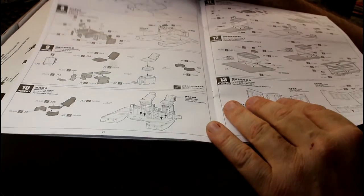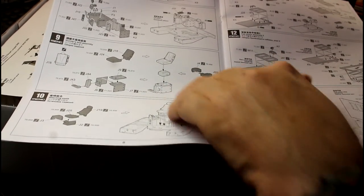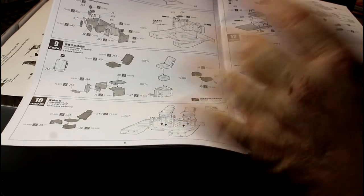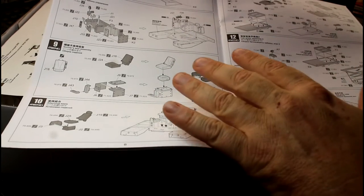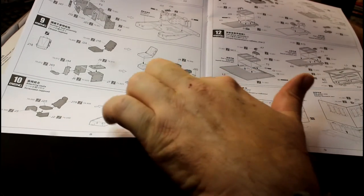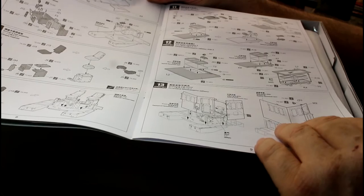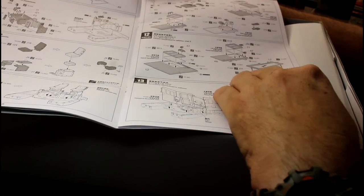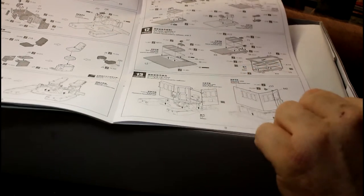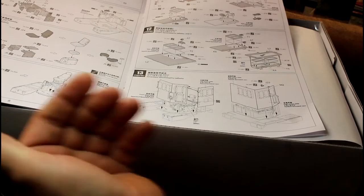Then we get to the start of the interior - all the little bits and pieces looking very very detailed. There's quite a bit of detail inside this interior, and I've seen this thing built with the doors open so you can look inside, which is something I'd like to do because there's so much detail you'd miss if the doors were closed. There's even the whole suspension system for the seat built up, all the gear levers and things like that. Then there's the cab armor assembly - these are all metal plates that go inside, with each wall built up separately.